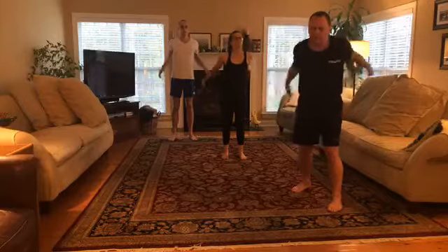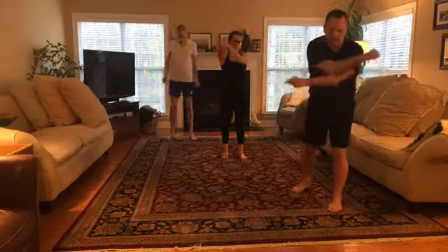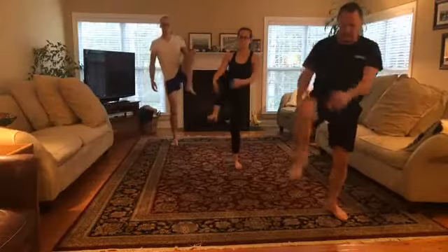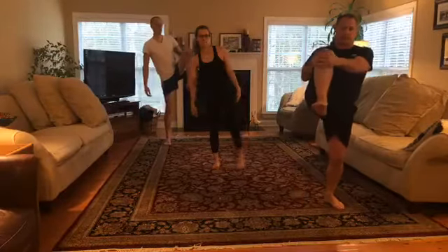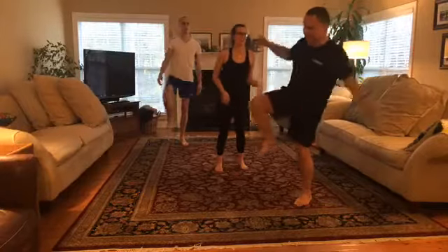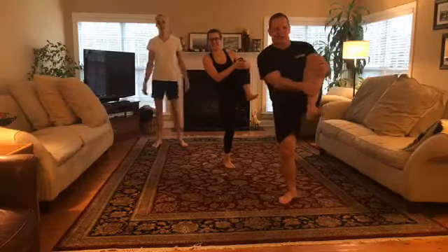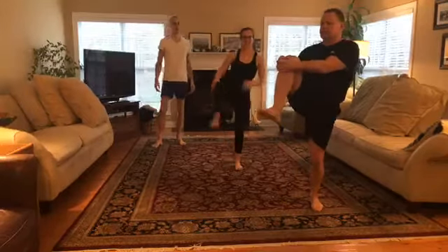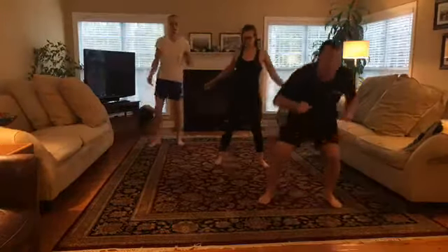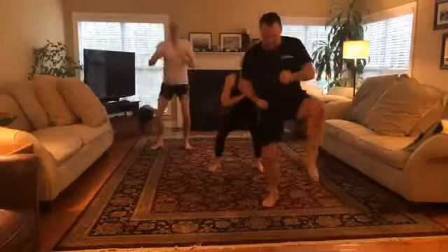Since we spent so much time on elbows today, I want to cover more kick-type stuff. Take your right leg, bring it up, hold it, and go side to side — this works balance as well. Let's add a squat to it, driving here, keeping toes pointed out. This is a hip flexor warm-up.